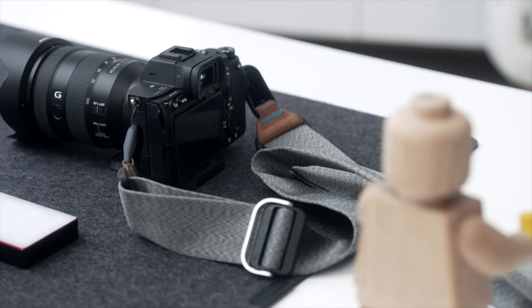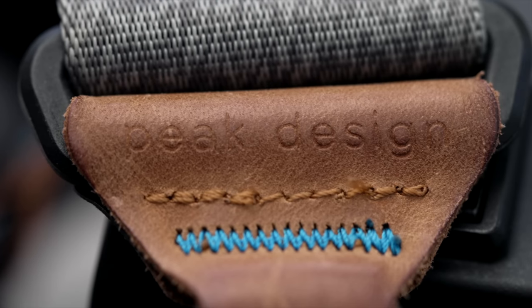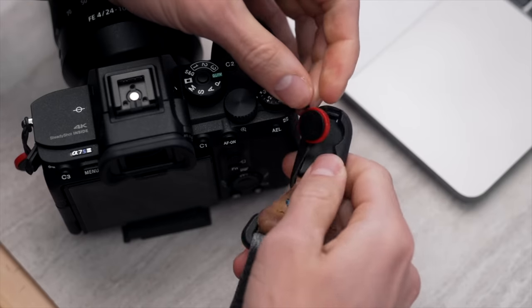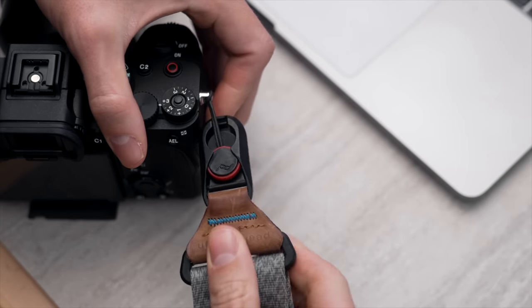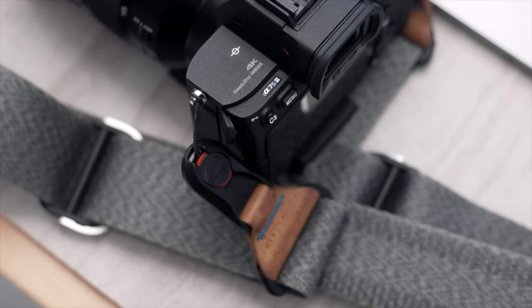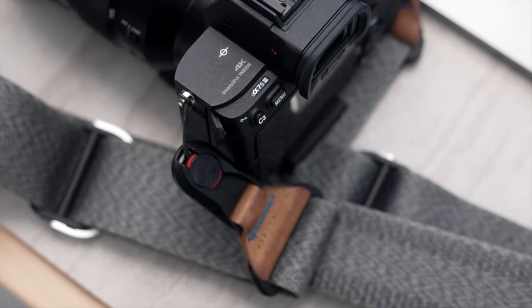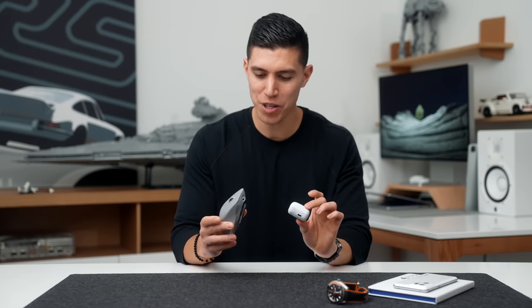And if we are doing any daytime photography, going around town, this little Peak Design strap — which I've had for also five to six years — is great. It's got a little quick-release plate. This is great if you just want to keep your camera out of your hands and just strapped around your neck rather than having it in your backpack.